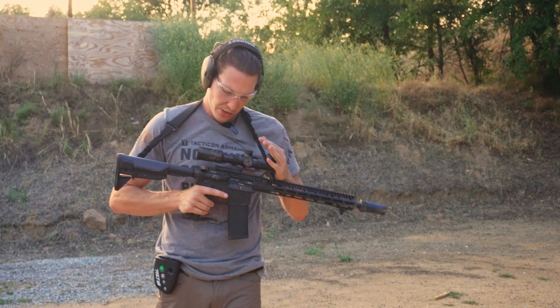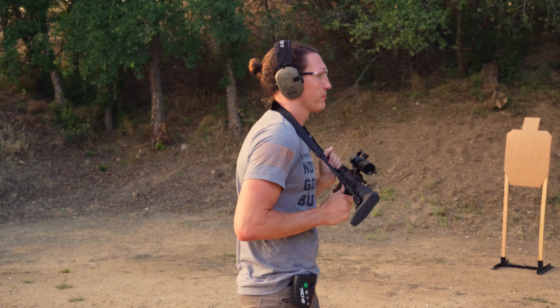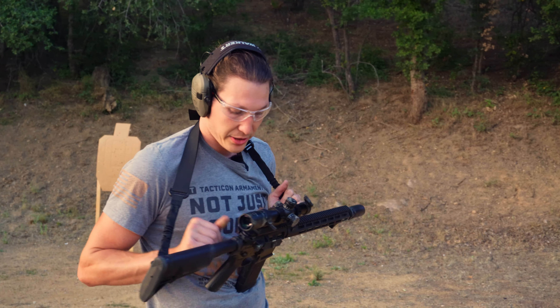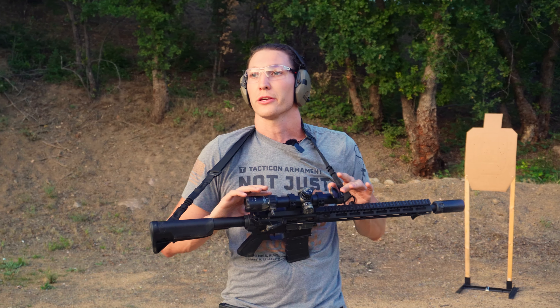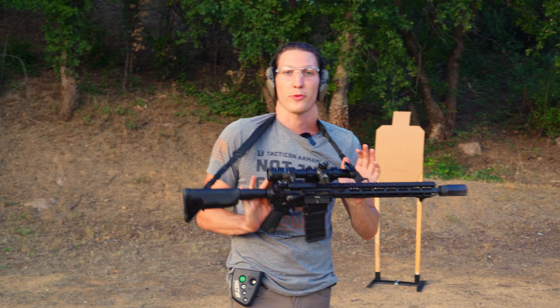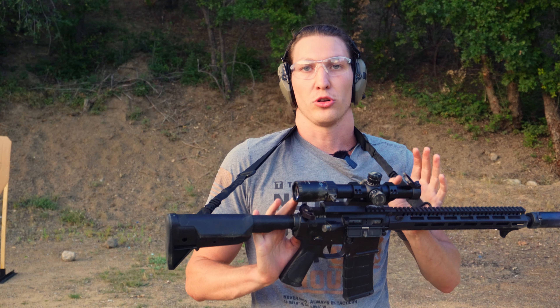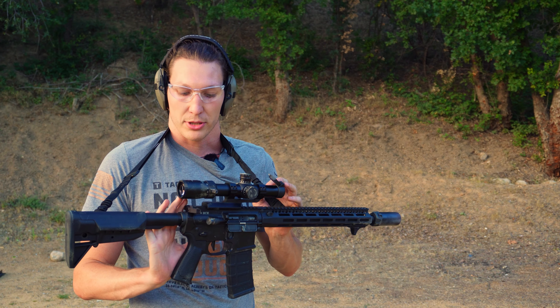So why do you want an LPVO in general? Number one, they're really cool. It's really cool to run one of these for a couple of different reasons. One, you don't need batteries. It's got an etched reticle — etched reticle means that on the glass, there is the reticle there. You don't need an actual illuminator to run this thing properly.